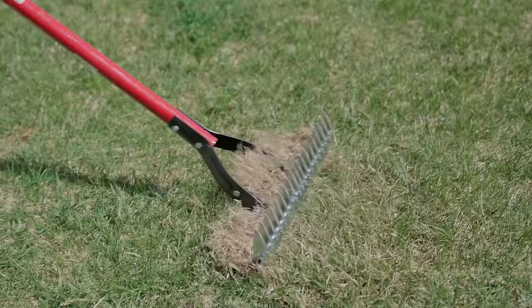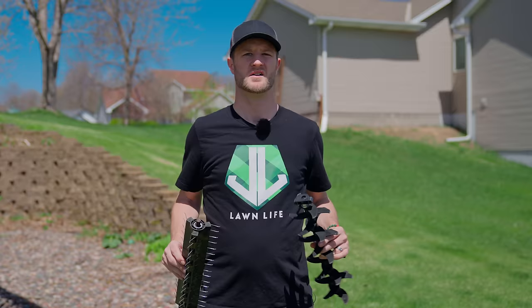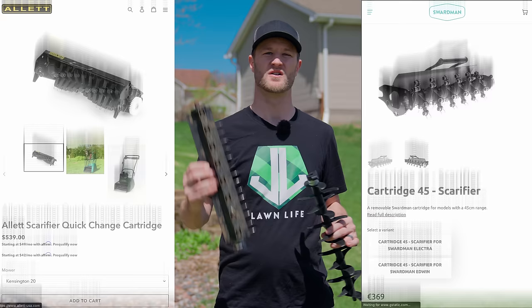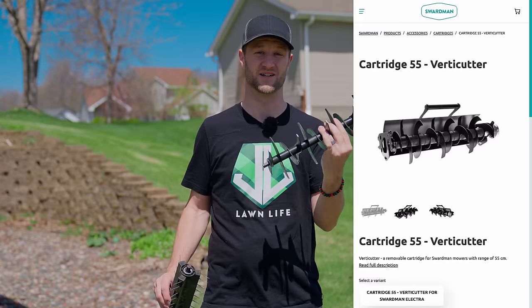So how do we get that layer of thatch out of there? You really have three options: you can dethatch, you can scarify or verticut, or you can power rake. All three will get thatch out to a certain degree, but some accomplish certain things that the others don't. Before I get into the different types, I want to point out that different companies call these tools different things. For example, Allett and Swardman call one tool a scarifier, while Sunjoe and Greenworks call it a dethatcher. Allett calls another tool a dethatcher, while Sunjoe calls it a scarifier, and Swardman calls it a verticutter. I'm going to go by what Sunjoe and Greenworks call them because they are the most affordable to homeowners and it's more likely that you'll own one of these machines.